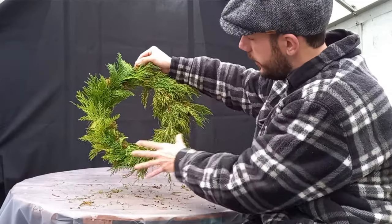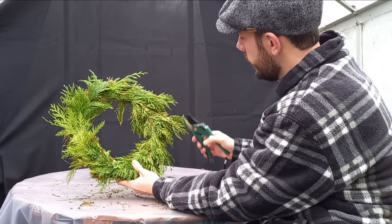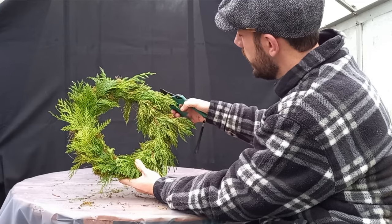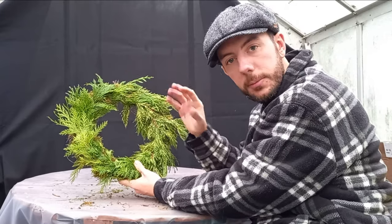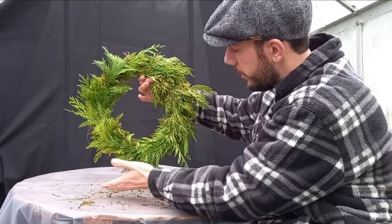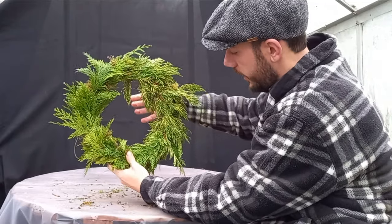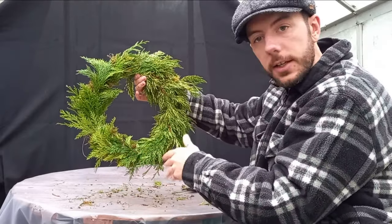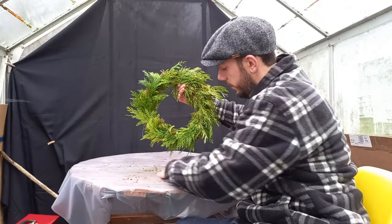If you want to trim some of the end pieces you could do that - just go in and give it a bit of a haircut to keep a nice rounded appearance. But some of the bits popping outside I would leave, because they create a nice festive natural feel. Some may be a little bit too long - just come in and give them a trim, but don't go too crazy. Do leave a little bit of foliage popping out the edge because it gives a nice natural feel.